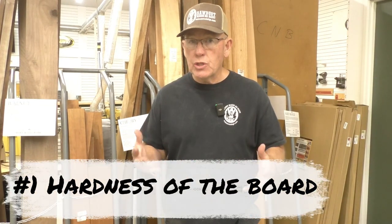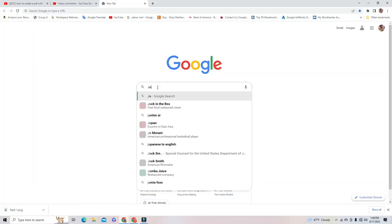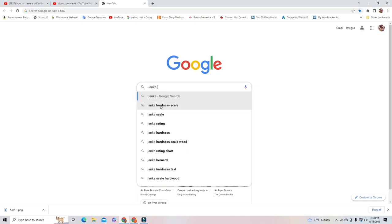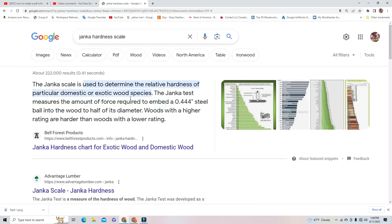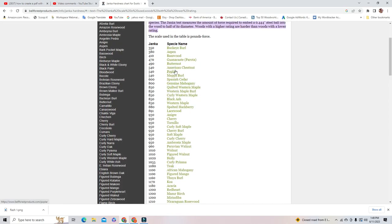First things first: if I can, I'm always going to pick a softwood over a hardwood — it's just easier on the bits and easier on you. Of all the woods we have here, if I was going to pick one as my priority, I'd probably pick this Spanish Cedar — definitely a softwood compared to some of these. One great thing to do is print out a Janka scale, which you can just Google. It basically rates hardness, density, and even workability of a lot of different kinds of woods — a really handy tool to have.